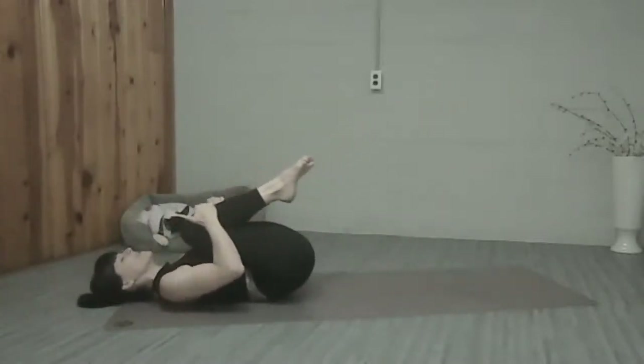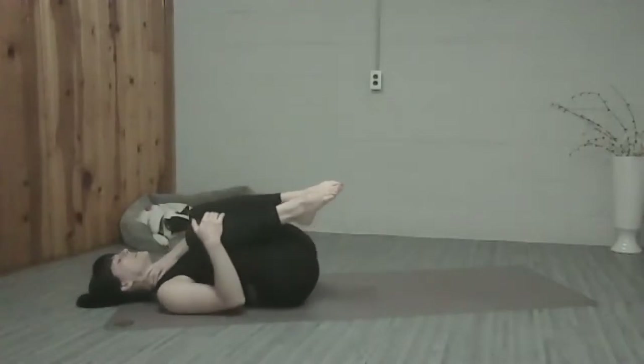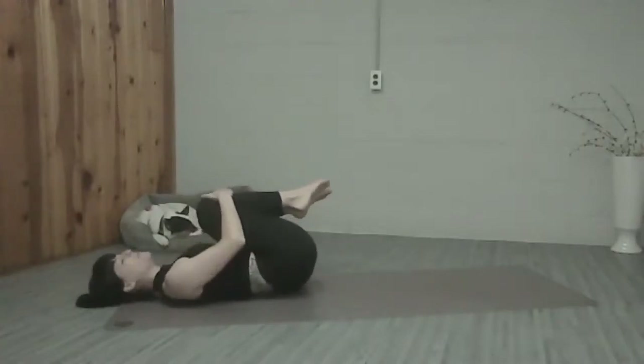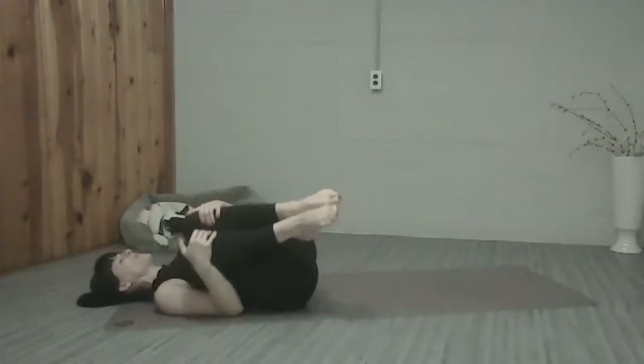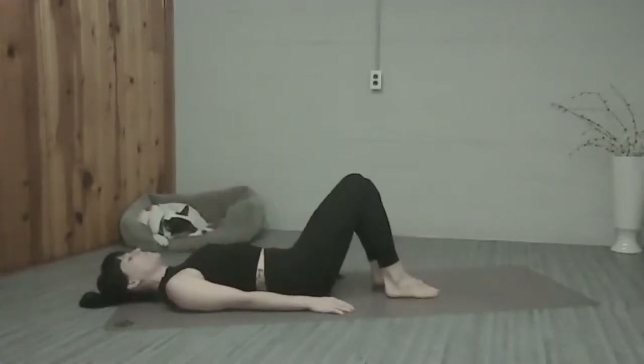And hug those knees in, roll side to side. Relax any tension in the neck from holding our head up, deep breaths in and out. We're going to place our feet flat on the mat, hip width apart. Imprint, roll up into your bridge as you lift those arms overhead.